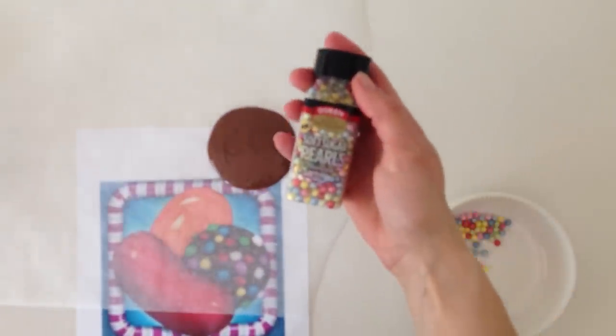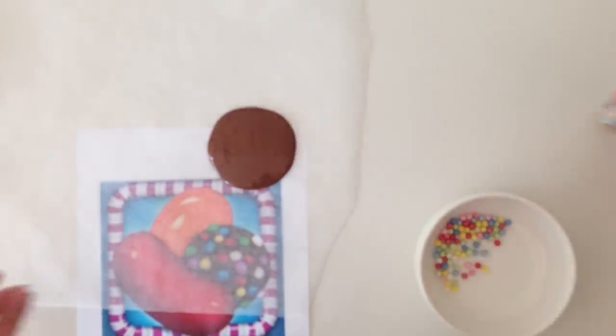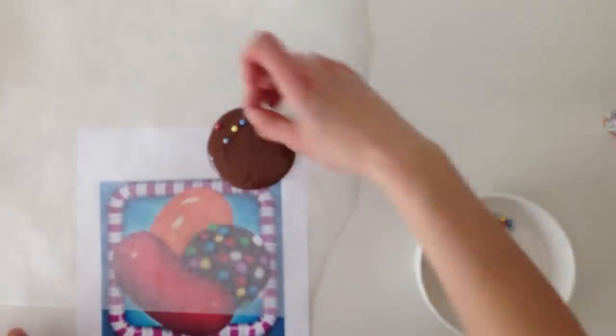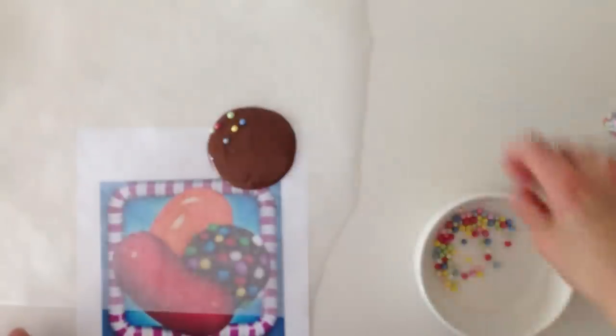Then take some colourful round candies — I am using soft sugar pearls which I just purchased from the baking section of the local supermarket — and sprinkle them over the top, making sure you get an even spread.